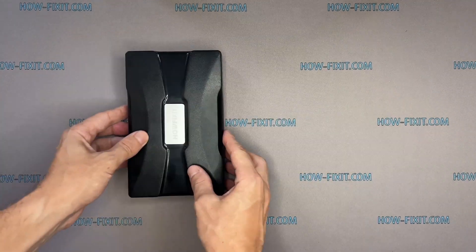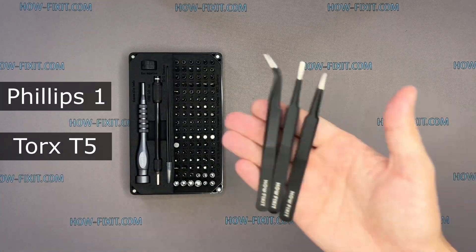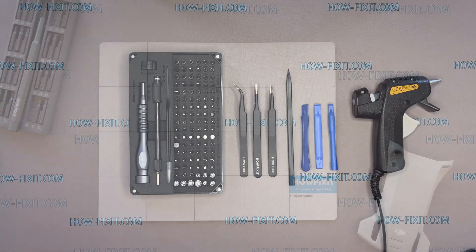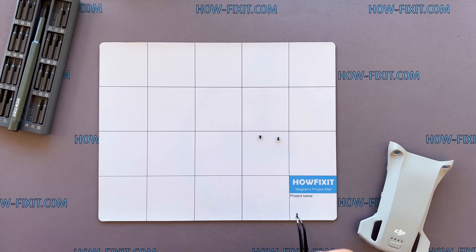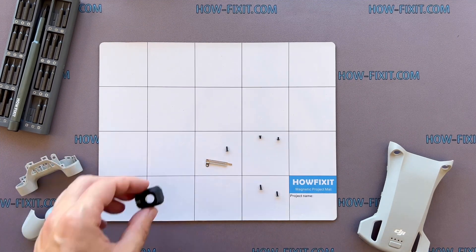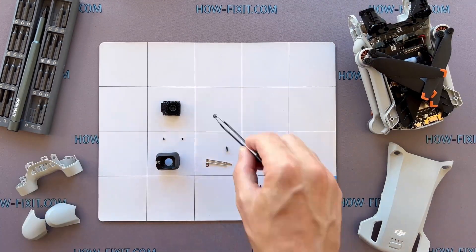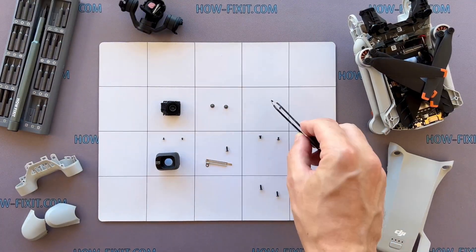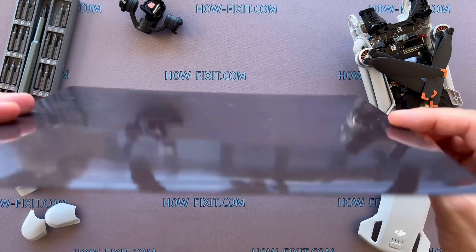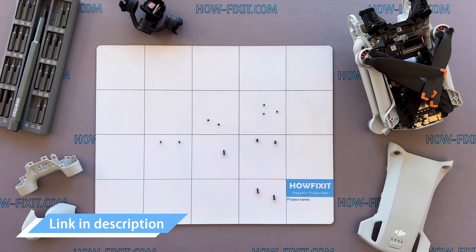To disassemble the Mavic drone, you will need the following tools: a screwdriver set, tweezers, plastic pry tools, and a glue gun. The drone is a complex device with many screws and parts. I recommend keeping track of each screw and part step-by-step — this will help you reassemble your drone successfully. All screws will remain on the magnetic mat. Links to buy all necessary tools are in the description.